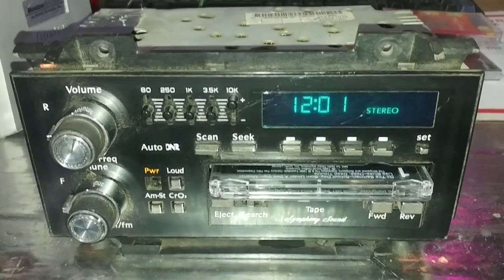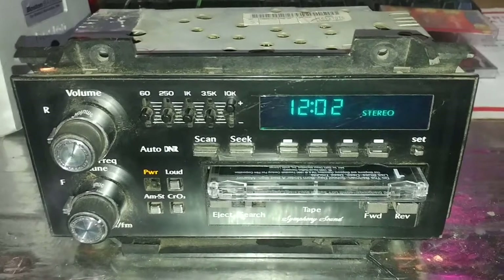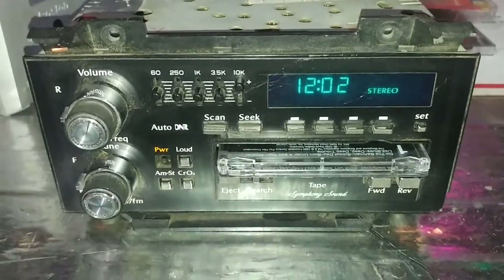Good morning caller, you're on Farmers Markets. Hey, I'm looking to buy an older white tractor, if you have any, in any condition. And the number is 467.